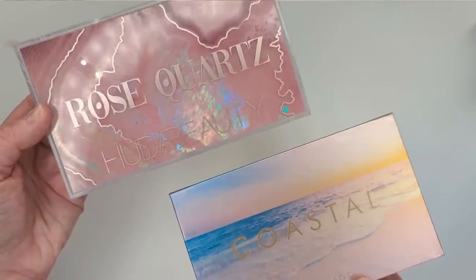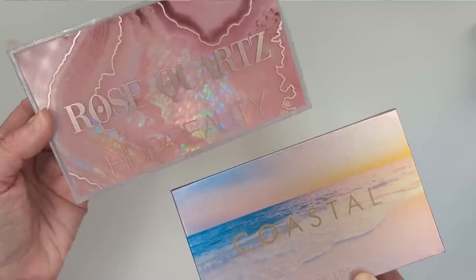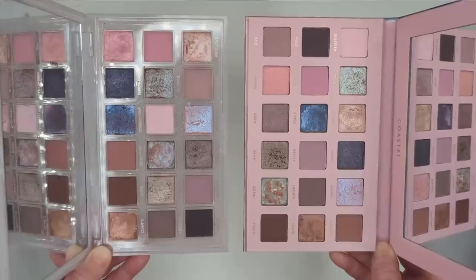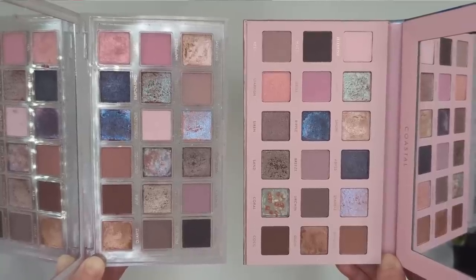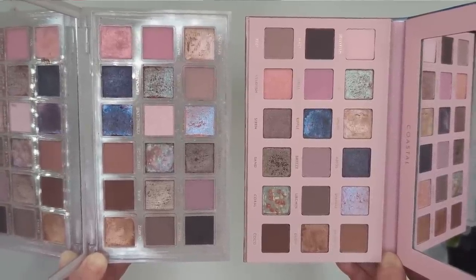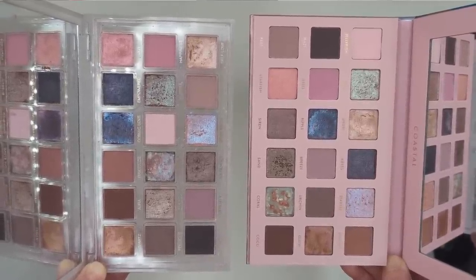Let's take a look at these two palettes together. The Huda comes in a hard plastic palette with a beautiful pink quartz pattern on it, while the Alter Ego is a cardboard palette with a magnetic closure and the beautiful beach scene. When you open them up, all the shades pretty much look exactly the same. The Alter Ego ones are arranged in a different order, which they always normally do — they don't put them in the same order to make it look identical. These are 18-shade palettes, so I broke the comparison up into matte shades and shimmer shades.